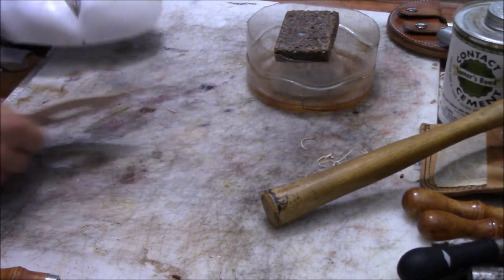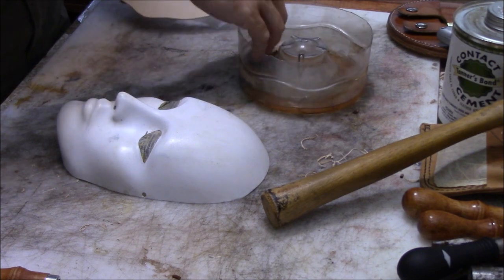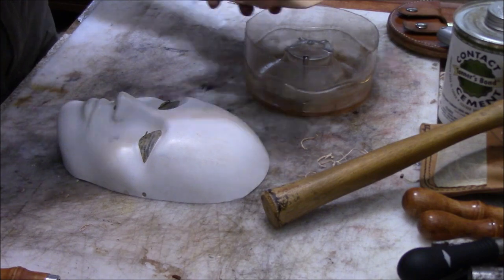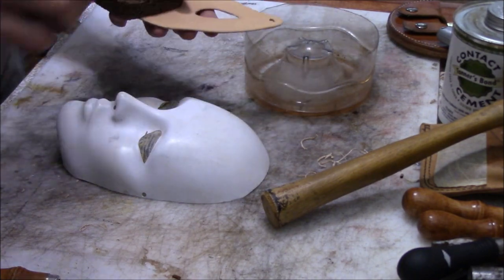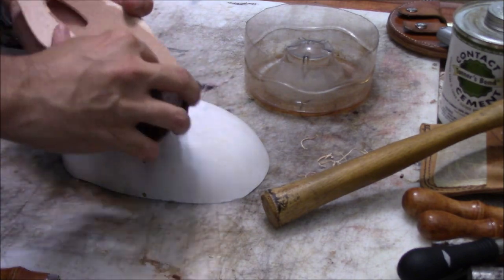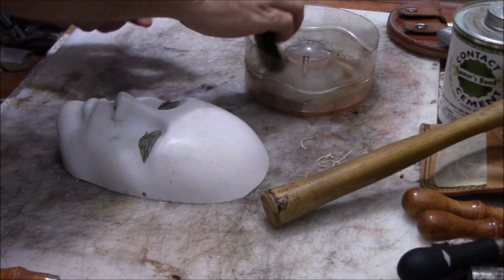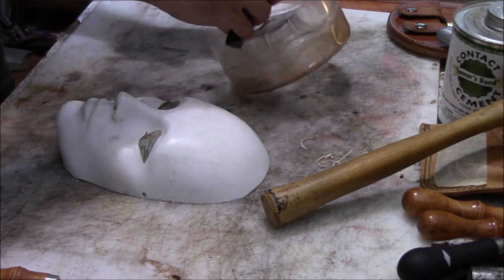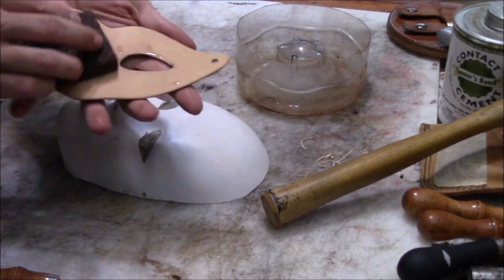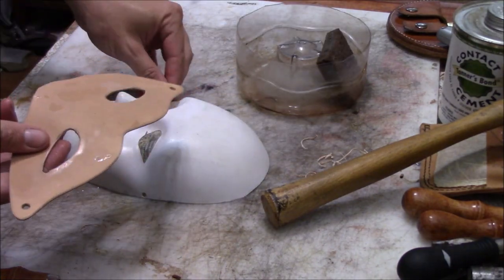Now we're going to get our mask form, which is just a plastic mask form I bought at a hobby shop. I taped over the eyes and filled it up with plaster of Paris to make it solid. I'm just wetting the piece of leather down — I'm going to shape it to that mask form.